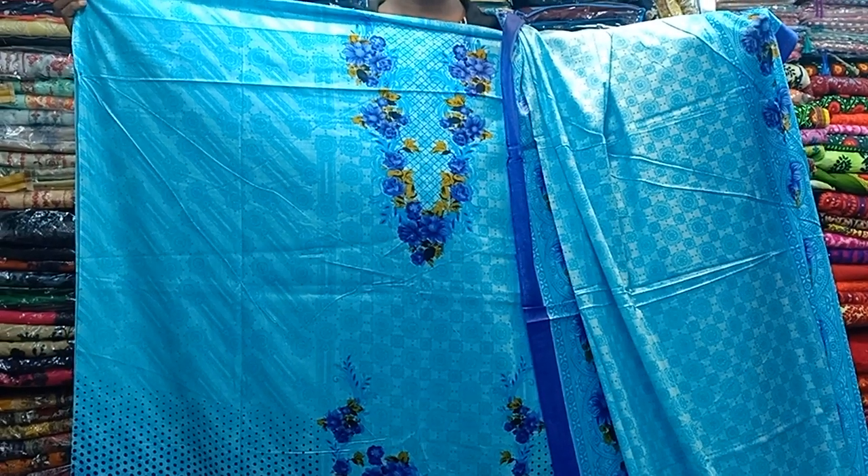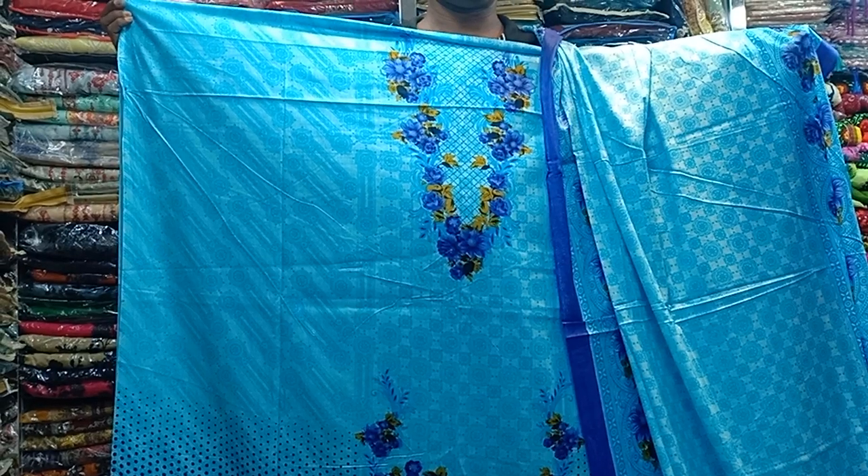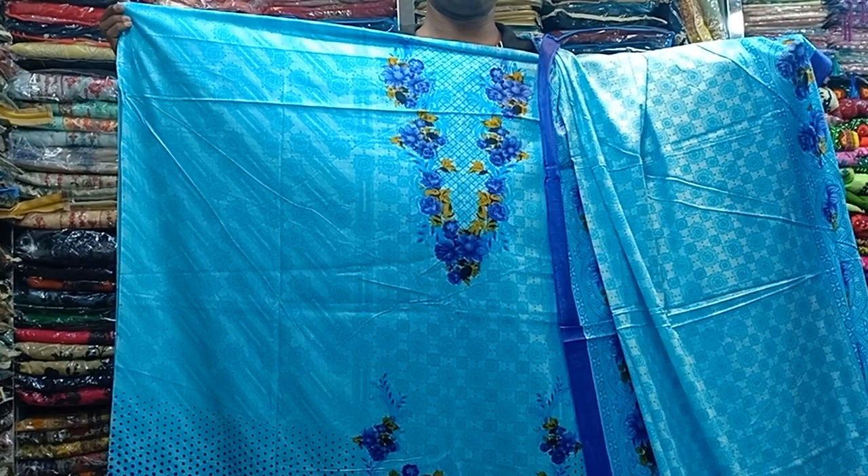Hello viewers, Assalamualaikum. I am Muhammad Yusuf Khan. I'm going to start with my first collection — the Bookshara collection.